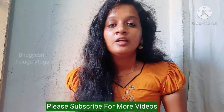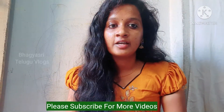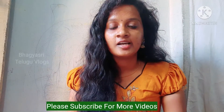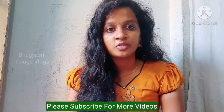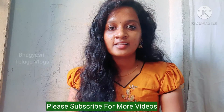Thank you, friends. The last 2 steps and your lips are perfect — please try and do it. Okay friends, please like, share, and subscribe to this channel, and click the bell. Thank you.